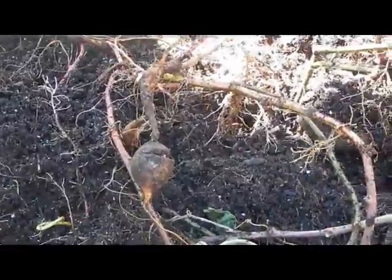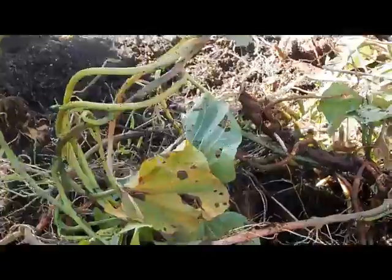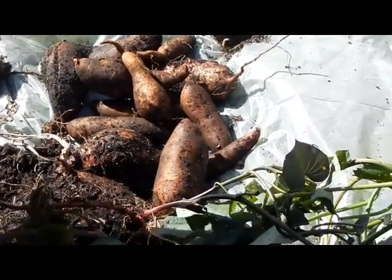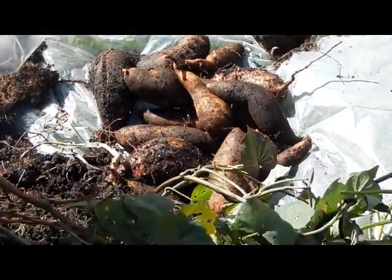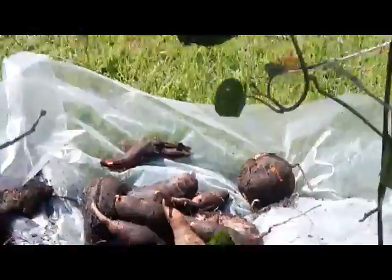It's been a decent year. I'm going to use the vines for compost, and I need more soil so I'll end up separating the vines from the soil. Wow, look at this — nice! I'll rinse these off and we will have plenty for Thanksgiving and maybe a few left over for Christmas.